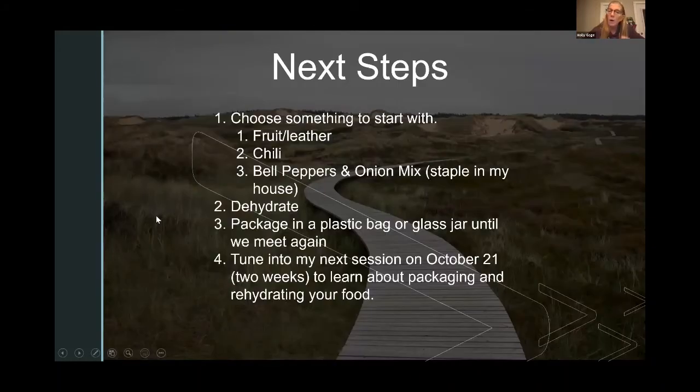Next steps: find something to start with — whether it's a fruit leather, a pot of chili, or just some frozen bell pepper and onion mix. Dehydrate something over the next two weeks. When you're done, put it in a plastic bag or glass jar until we meet again. In two weeks, I'm going to talk about how to package your food to rehydrate on the trail — we'll cover rehydration, packaging, and storage. That'll be October 21st. I'm open for questions.